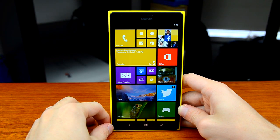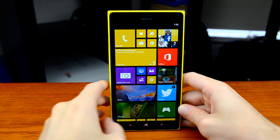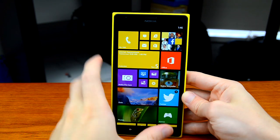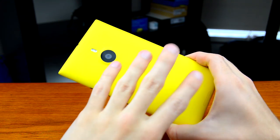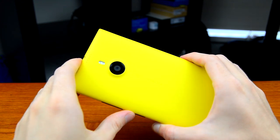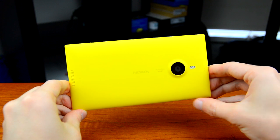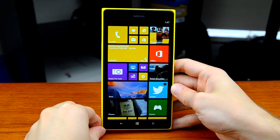The design of the 1520 reminds me quite a lot of the Lumia 720. What we have here is an entirely polycarbonate unibody that wraps around the display, which is protected by very smooth Gorilla Glass. Nokia's use of this soft-touch polycarbonate is really quite good — it feels nice and keeps the device relatively light even though it weighs 209 grams. That infusion of colour looks absolutely wonderful; I have the yellow model here, and you can also get this in red, black, and white. It's striking and sure to turn heads.